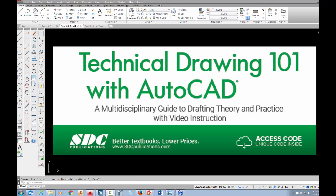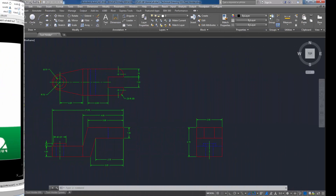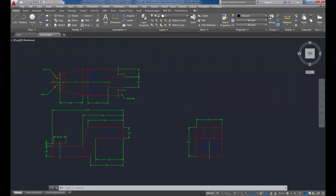The project shown in this video can be found in the textbook Technical Drawing 101 with AutoCAD, available from SDC Publications.